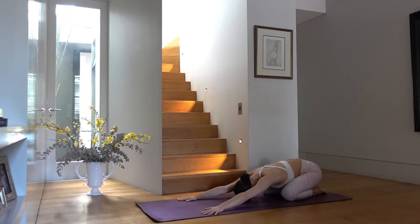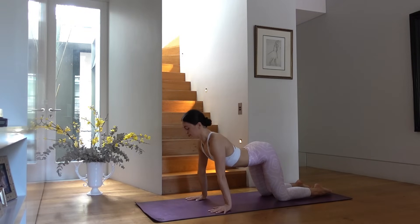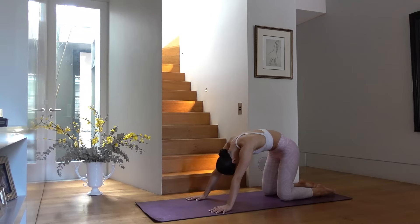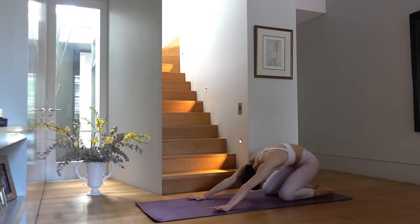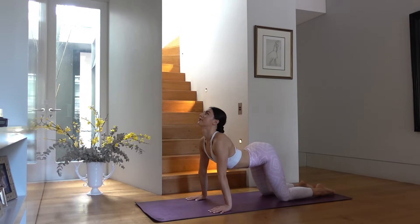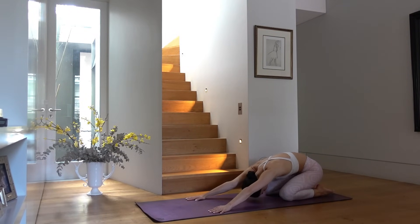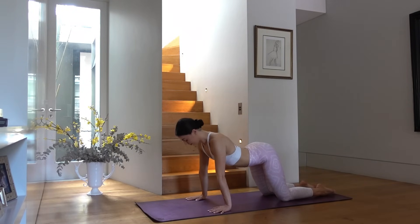Take this time in your child's pose to take deep breaths. On your next inhale shift forward to a tabletop — arch your spine and look slightly up, exhale round your spine, gaze towards your navel, and press back to child's pose. Again — inhale shift forward, arch your spine, look slightly up, exhale pull your abdominals up, round your back and press back to child's pose.